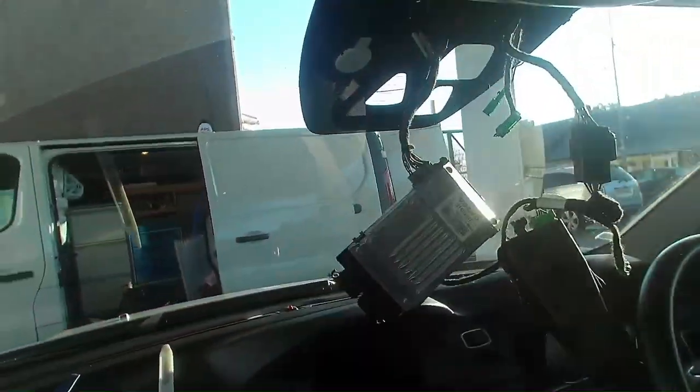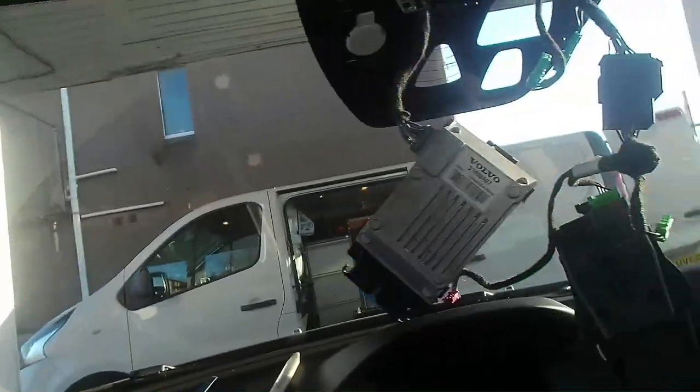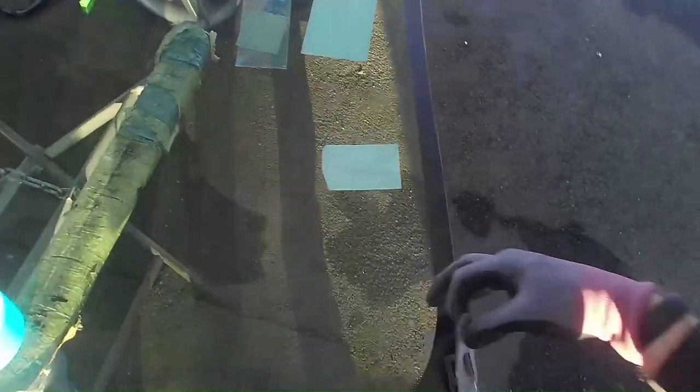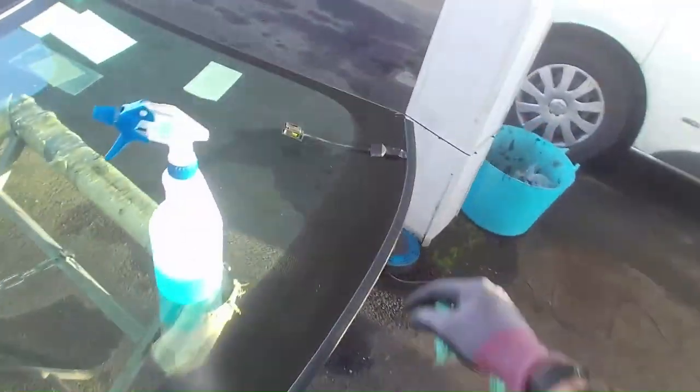So everything's stripped off the glass except the rain sensor. This is the same window — all the brackets are the same. So we're good to clean up the glass, remove all the stickers, etc., make sure it's not damaged and everything is as it should be. These go on the outside, so I'm just going to pull them down.